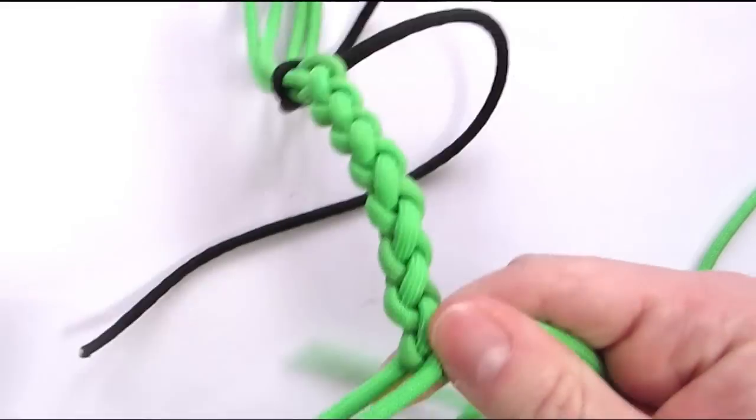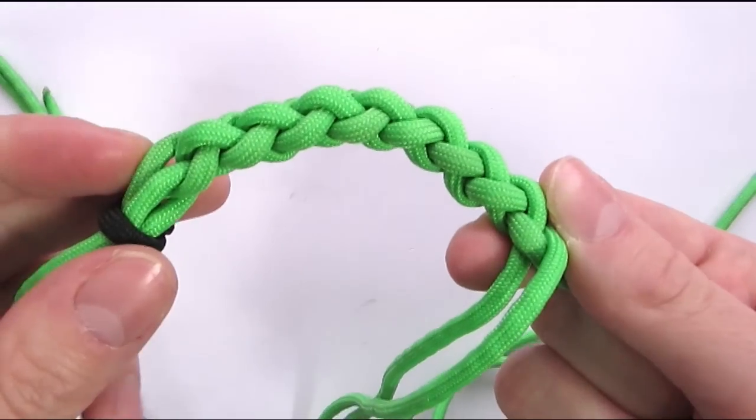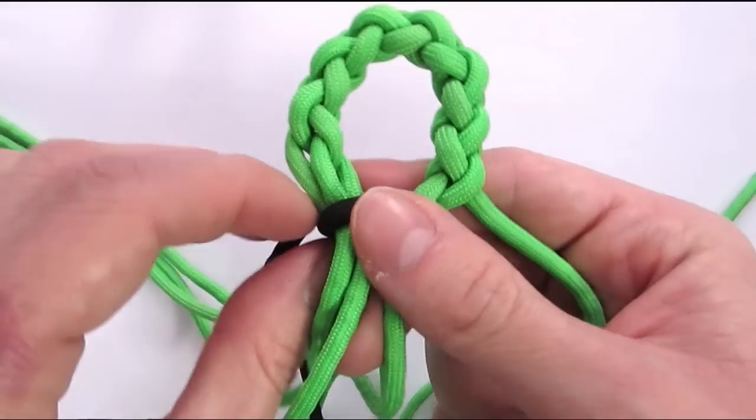Once you reach the length that you would like for your loop, you can simply continue with your braid and you have a loop at the top of your braid to start off.